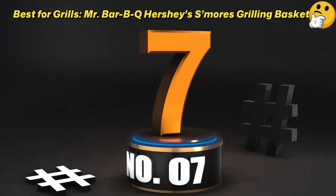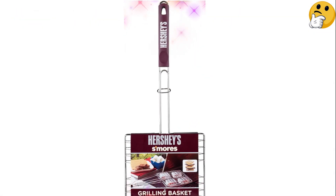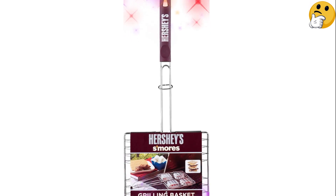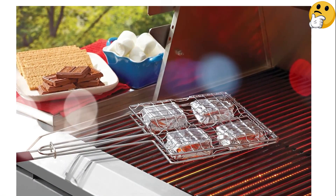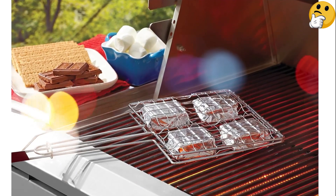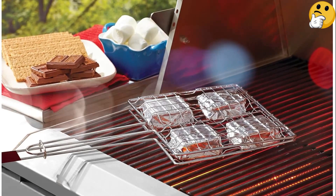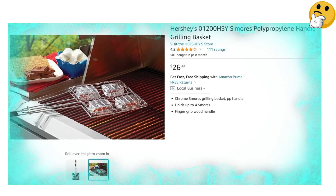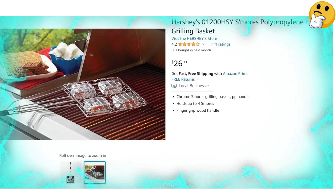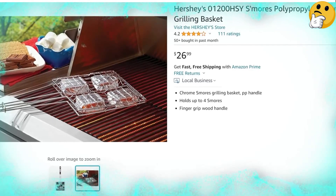Number 7. Best for Grills. Mr. Barbecue Hershey's S'mores Grilling Basket. The next time you're grilling dinner, consider grilling dessert too. Mr. Barbecue's Grilling Basket with Hershey's branding is ideal if s'mores are on the menu. The folding grill basket has a long handle to keep hands away from the heat, and it holds up to four s'mores at a time. For best results, wrap up each s'more in tinfoil so no ingredients fall out. The grill will warm up your marshmallows and chocolate to melty perfection.